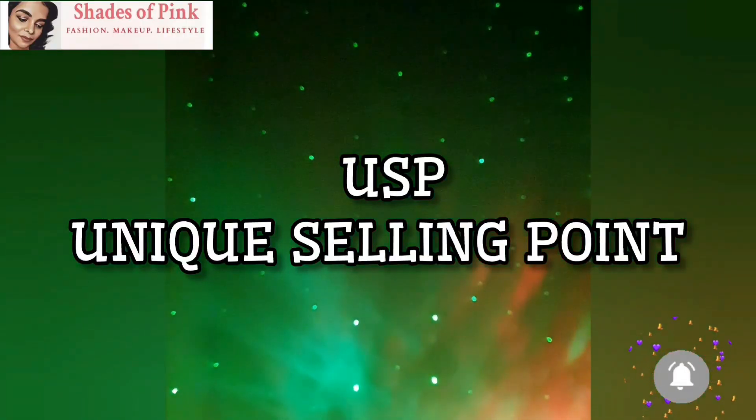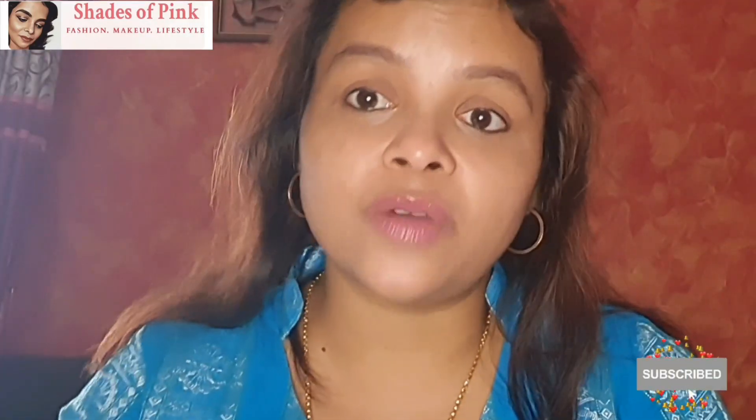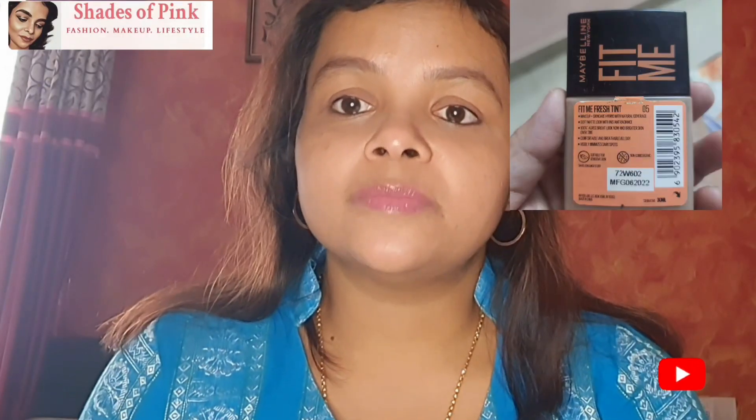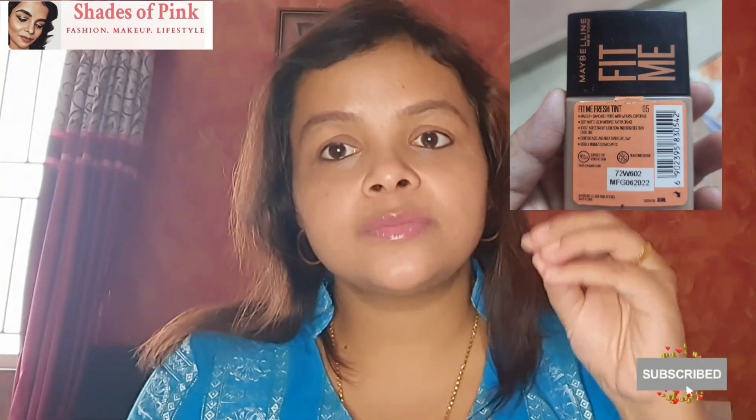This is what anybody would like to have — this is the USP. If you ask me, I would not use foundation as a daily thing. In India, foundations are preferred for parties or special occasions. But a tint is something we can use regularly — that is one advantage we have. This is one reason why people would love to buy this. If you compare it with Maybelline's Fresh Tint, I will say that Maybelline's Fresh Tint is more of a foundation.